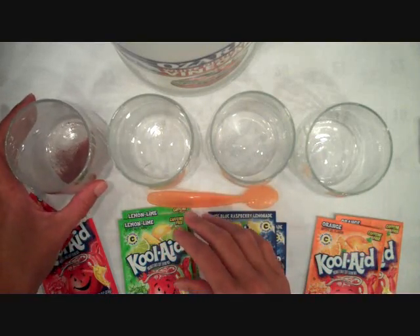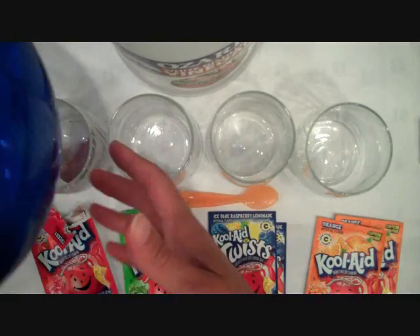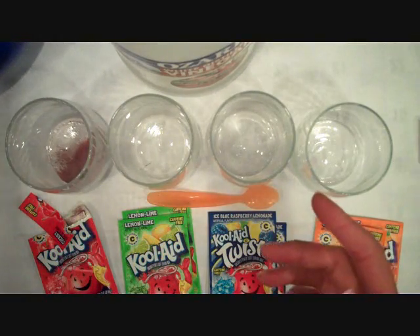Hey there, this is Betsy Veldman and I'm here to show you my colorful take on the tea dyeing technique. I'm going to show you kind of the same principle but using Kool-Aid instead of tea.